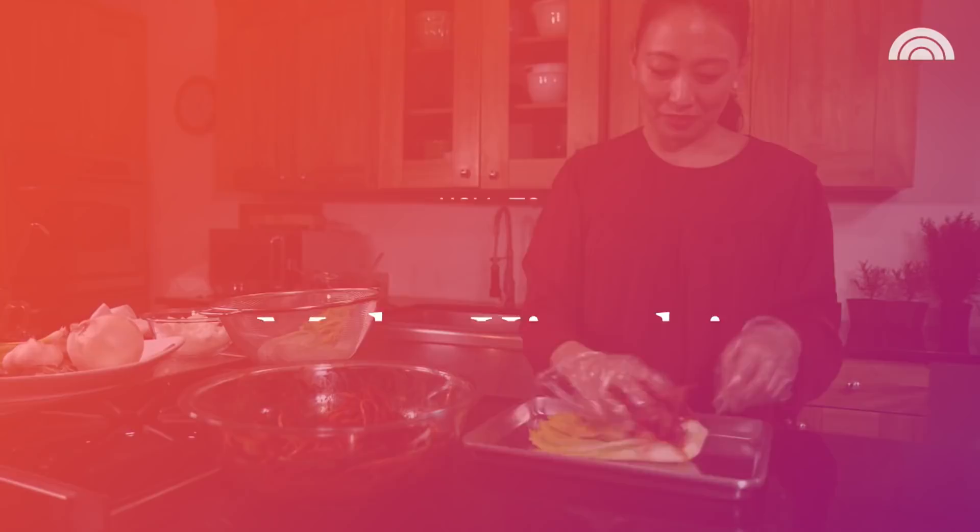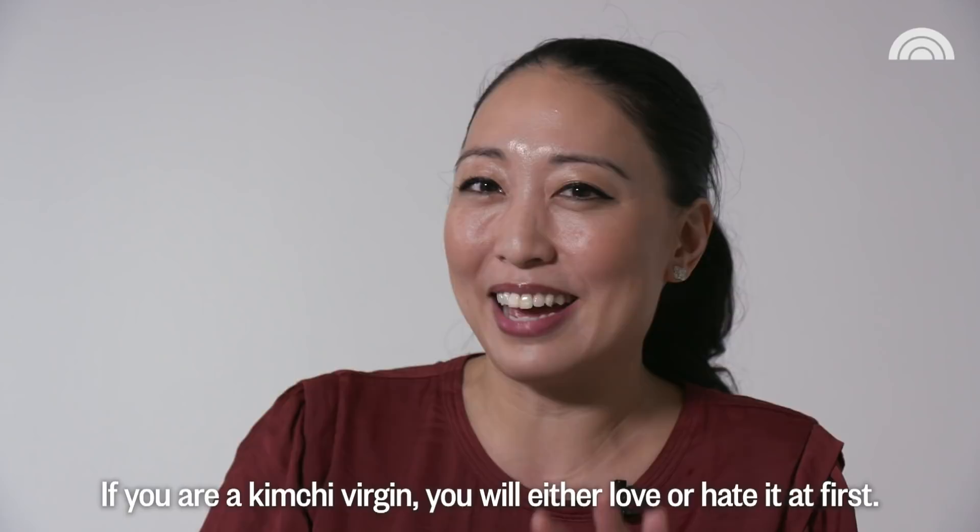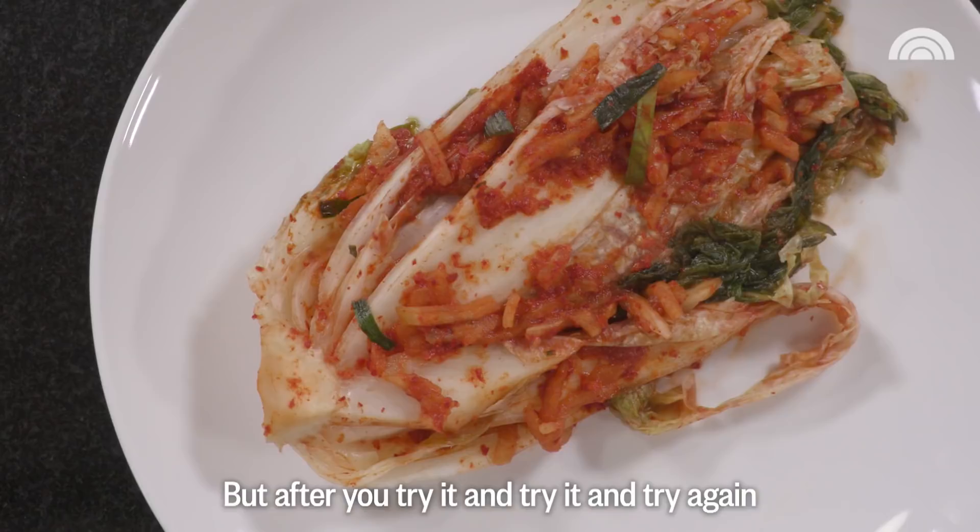If you are a kimchi virgin, you will either love or hate it at first. But after you try it and try it and try again, you will learn to love this little condiment of choice.